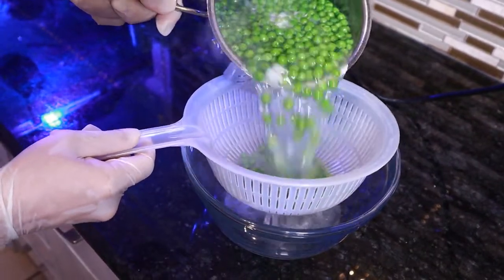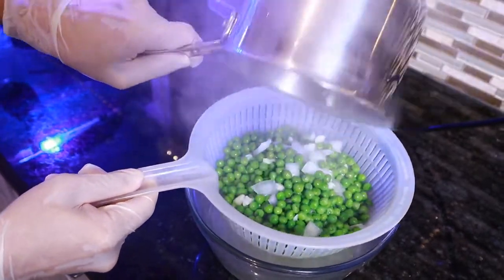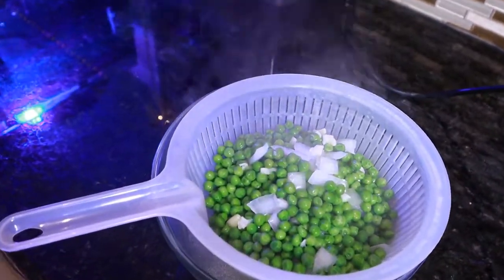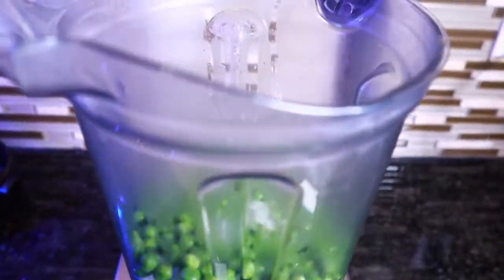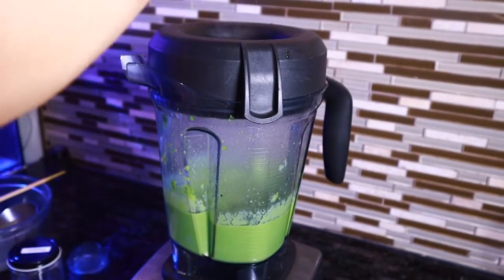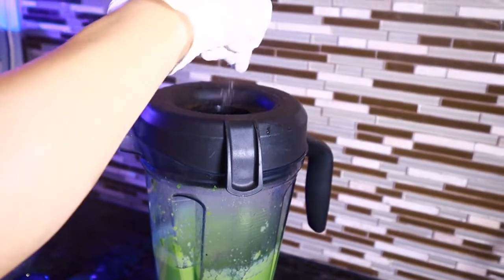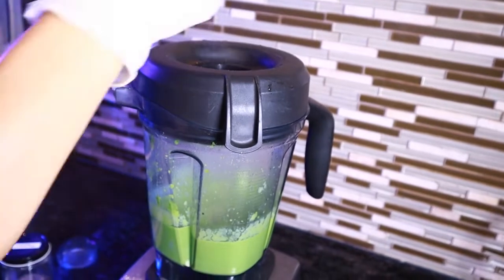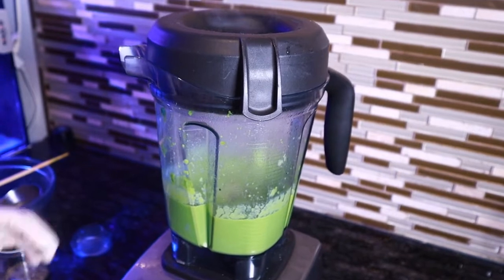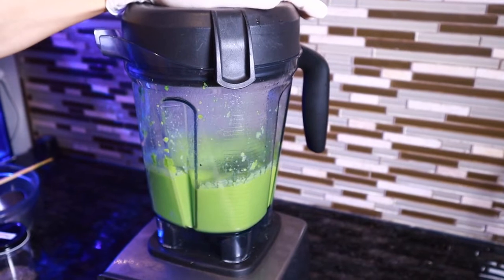When the peas are cooked, it's time to strain them out. Reserve the stock on the side. Next, place the peas into a food processor and puree on the highest setting. Season with salt and make sure to taste it. If the puree gets too dry, add in more stock a little at a time until you reach a consistency that you like.